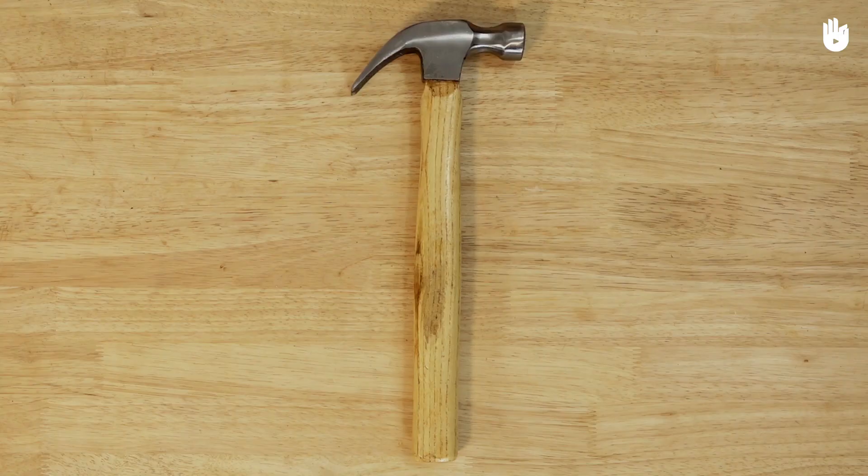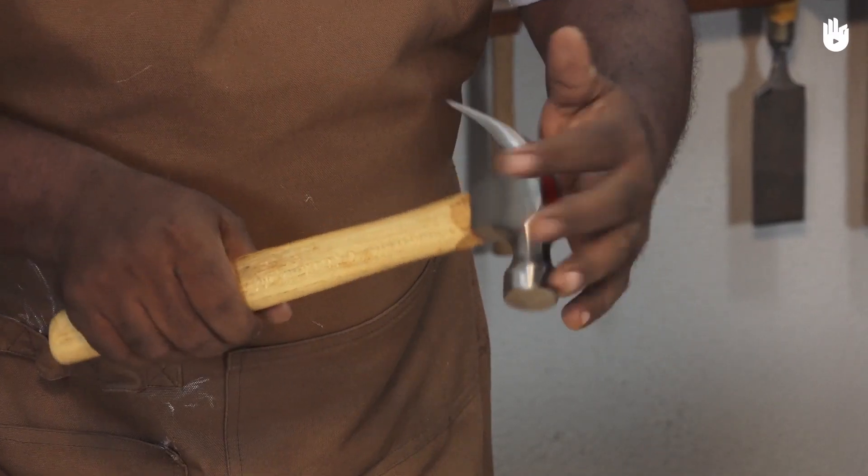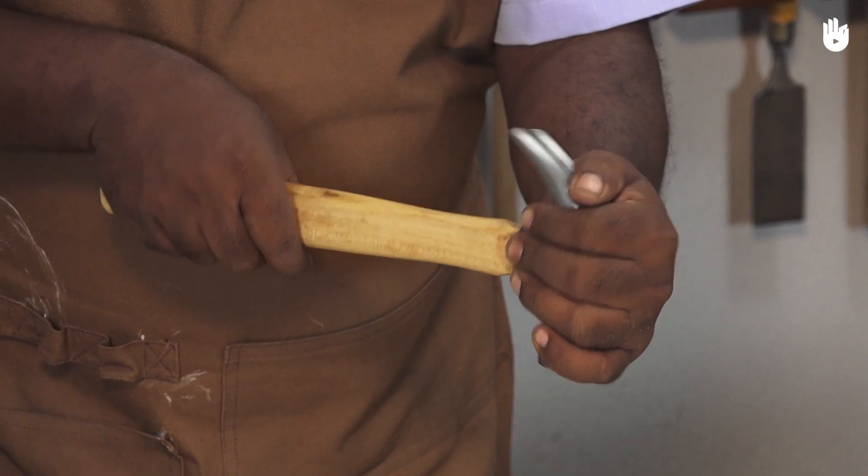The hammer typically has a metal head and handle. Check if the hammerhead is firmly attached to the handle.